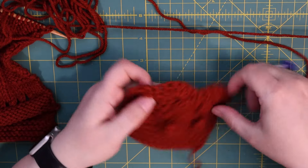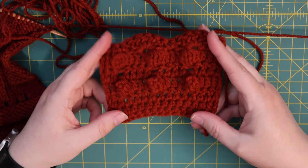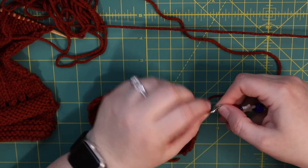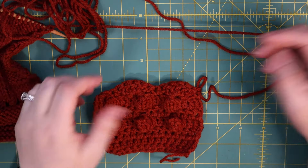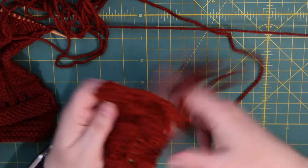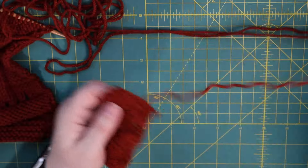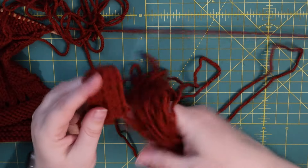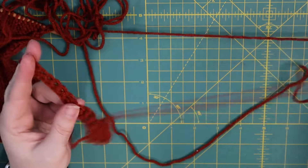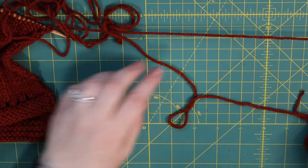I think it's got nice stitch definition overall. The bobbles and popcorns show up quite nicely. I'm impressed. Frogging the swatch — the clusters frog just fine, the popcorns frog just fine — not one issue with the frogging. Perfect frogging.